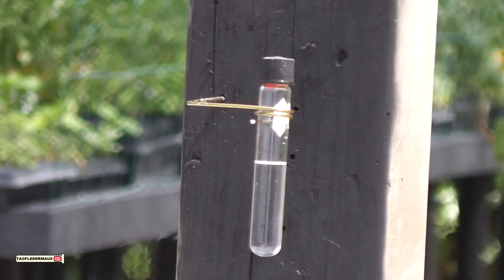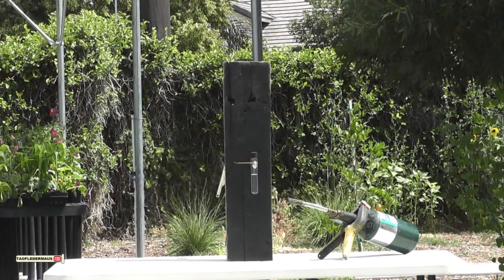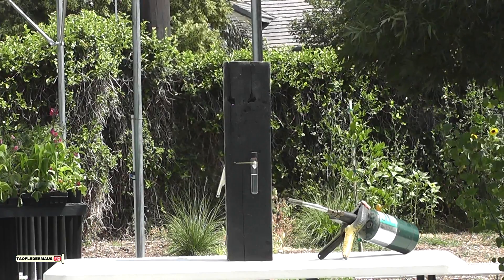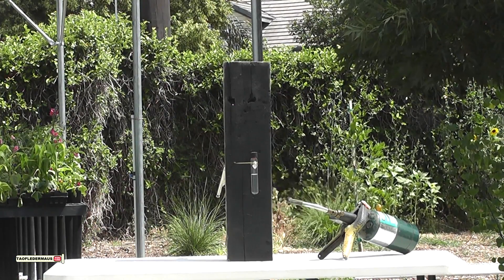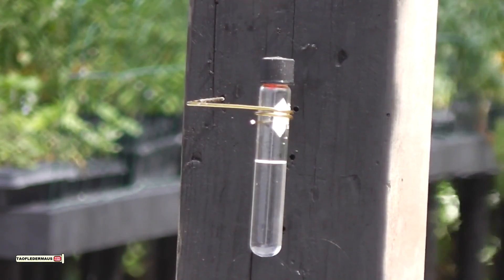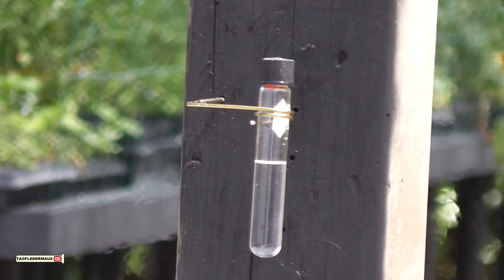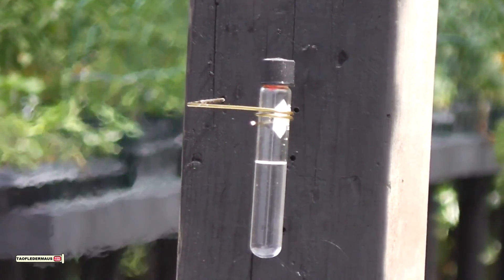If you've never seen a test tube torture test before, this is where we put different materials inside of a test tube. We seal it with a silicone plug, because the cap can't seal it very well by itself. And then we superheat it, which means we're heating it way beyond its boiling point.